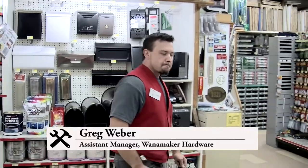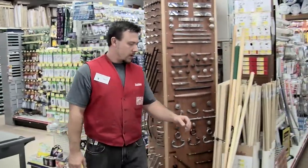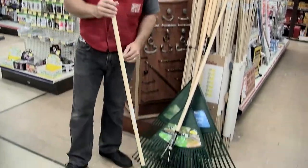How you doing? I'm Greg from Wanamaker Hardware, just here to talk to you about rakes tonight. The biggest question I get is which rake should I use to rake up the leaves, and quite frankly I believe it's your preference. I think there's a good rake for individual reasons.